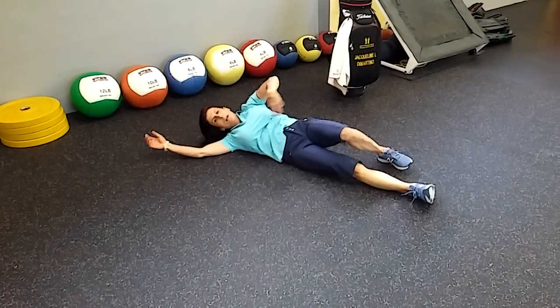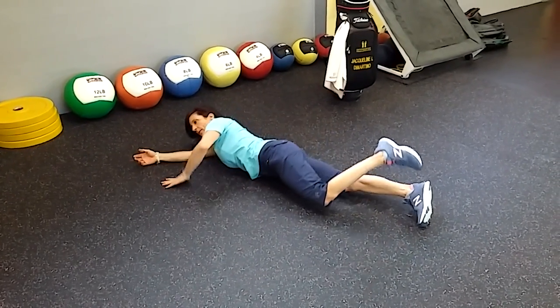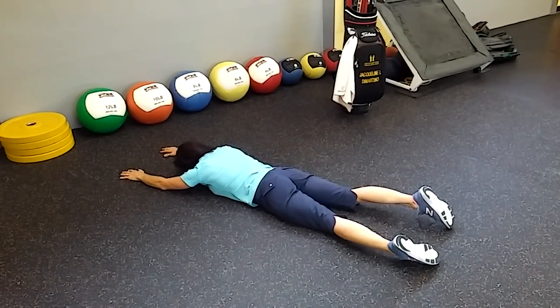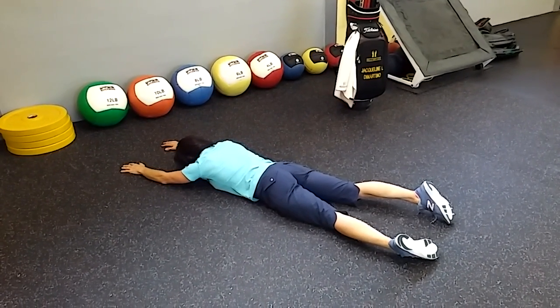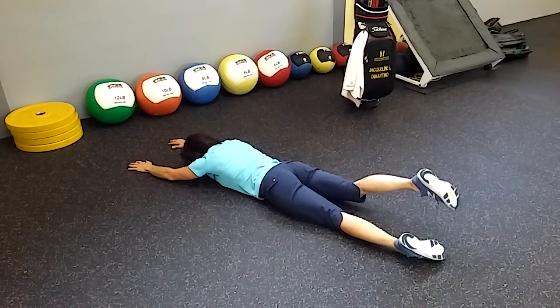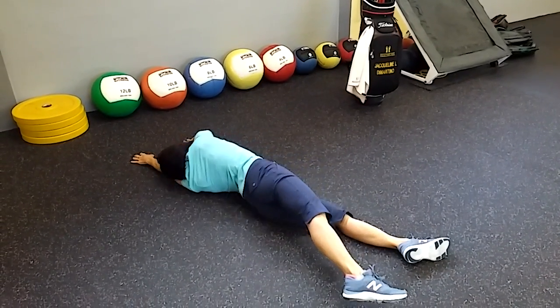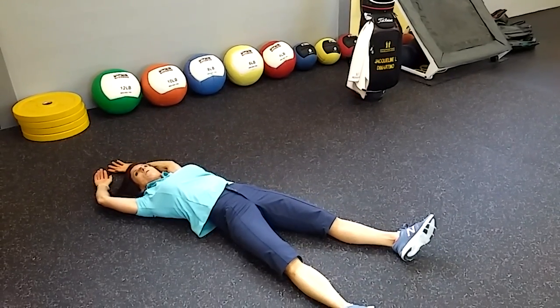Basically what I just did is I used my core and my left leg to rotate my body from face-down to face-up. Going to the left, I'm going to lift up my right leg — relax, everything else is relaxed — without pushing into the floor, flip over face-up.